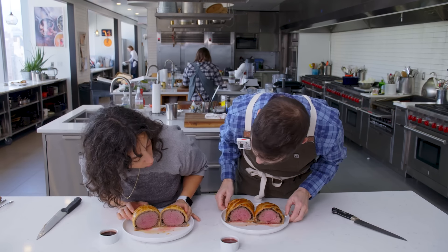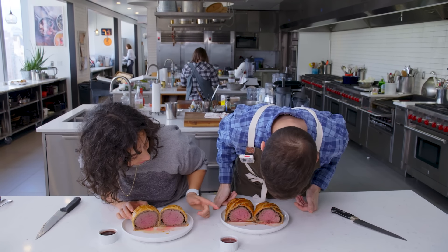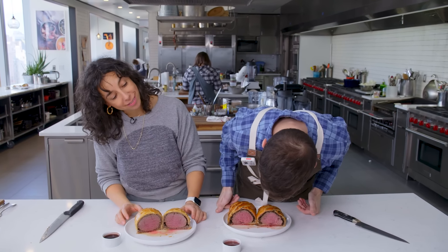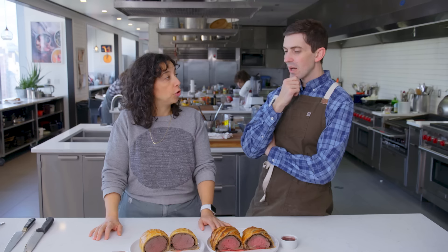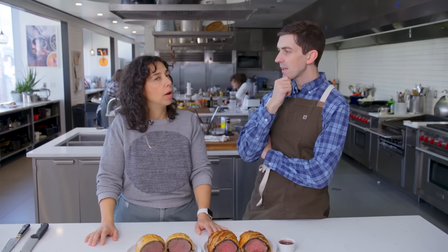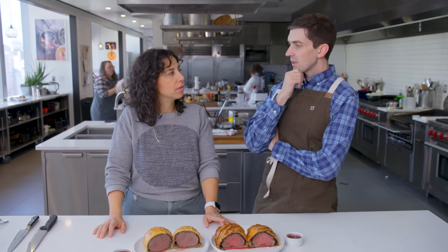Oh, very nice. You're medium rare, rare. The mushroom here is a little bit finer — it feels like it was food processed. Did you hand chop? I ended up hand chopping. And what kind of mushroom did you use? Cremini. I think we need to taste them.